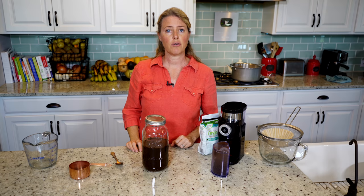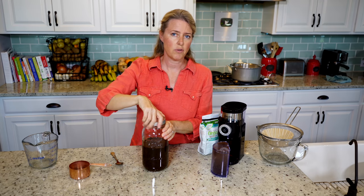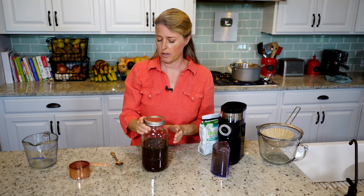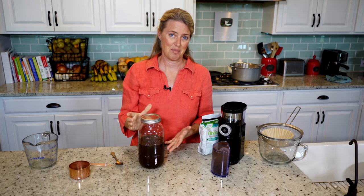I'm just going to leave it on the counter overnight. One tip is that you don't want to leave it for more than about 15 hours — overnight, 8 to 10 hours is about perfect. So we're just going to leave this sit out overnight and then I'll show you what the next step is.